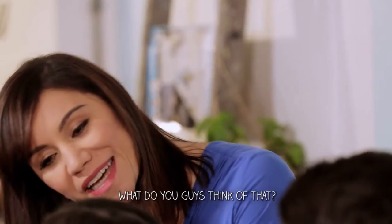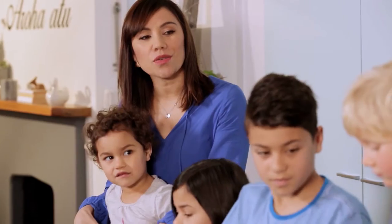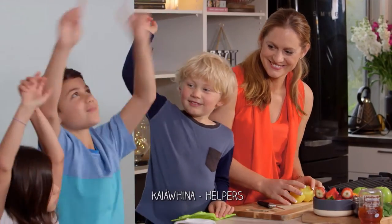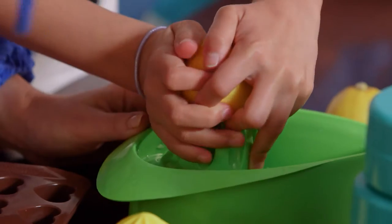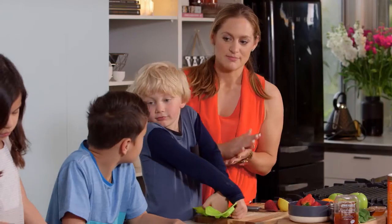Sounds good to me. Okay, we're ready to go. I've got a question for you guys — who are the best helpers in here? Okay so Maiana's going to squeeze the lemons so that we get some lemon juice to make our gummies with, and the boys are going to do some blending.